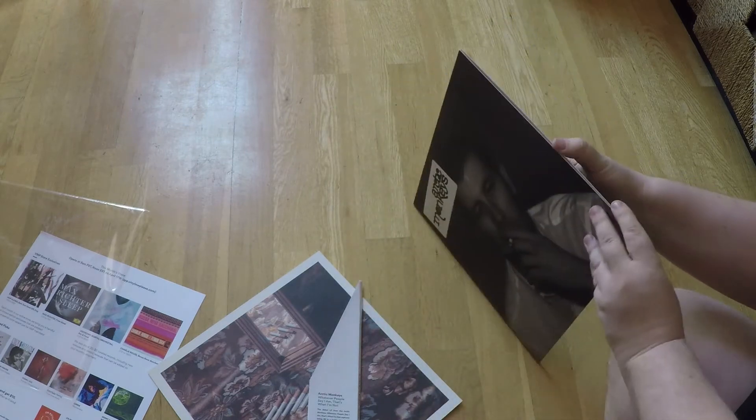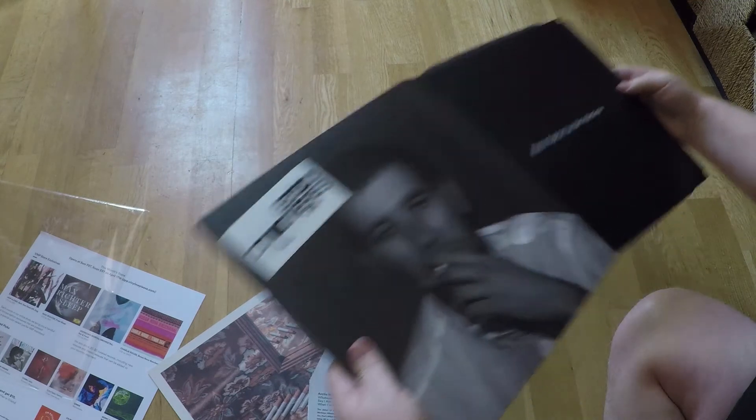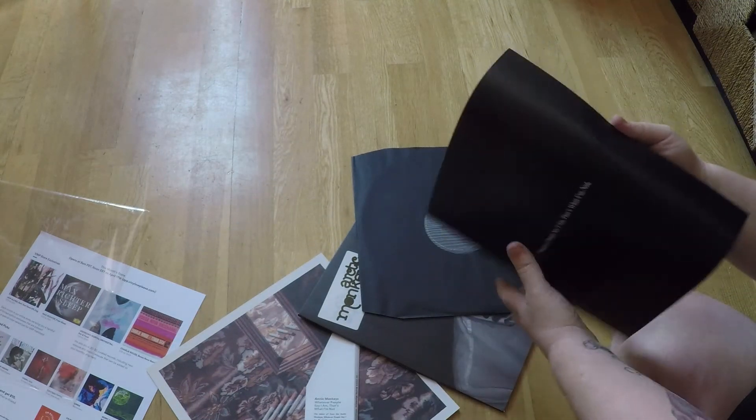It's not a gatefold — I thought it would be a gatefold, I don't know why. There's a nice little booklet with the lyrics and whatnot.